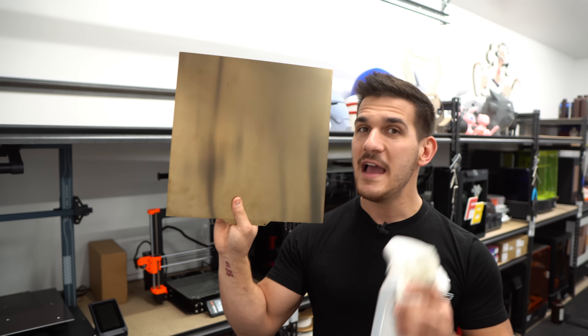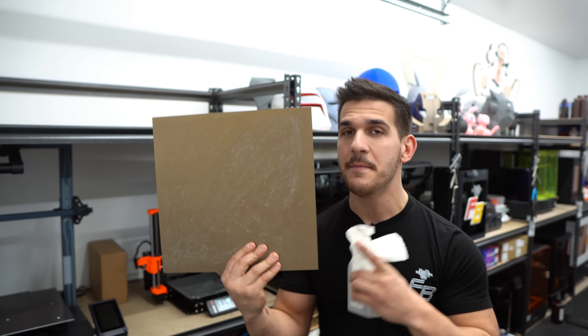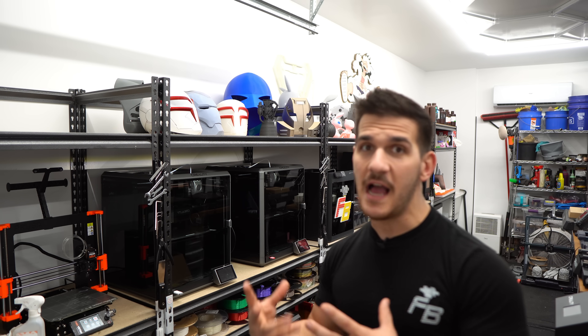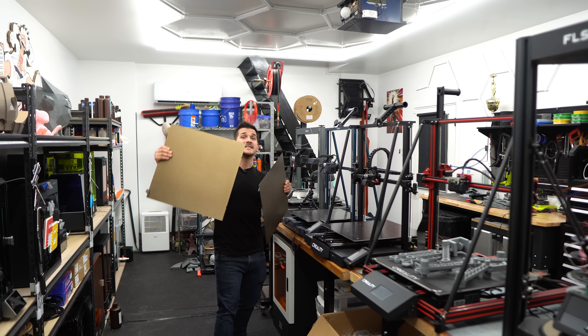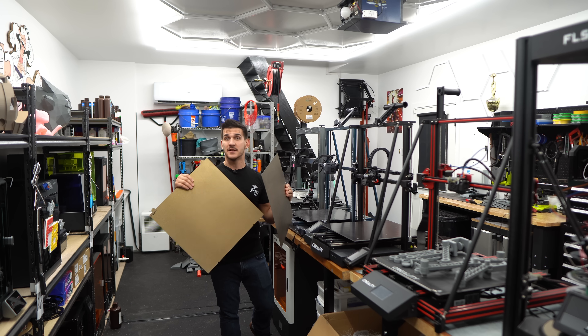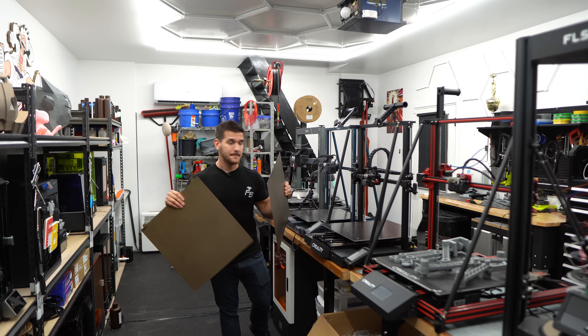Newer beds like these really awesome PEI sheets typically don't need glue. However, recently I've started using glue on some of them because I've been doing such large prints and I want that extra adhesion. Whereas printers like my K1 Maxes with a PEI textured bed, and even the CR-M4 and Neptune 3 Max, I'm not using any adhesives — just making sure they stay clean and I haven't had any issues. Intermittently, about once a month, I take all the beds off, bring them to my sink, and wash them with Dawn dish soap for a good scrubbing so they're nice and fresh for upcoming projects.